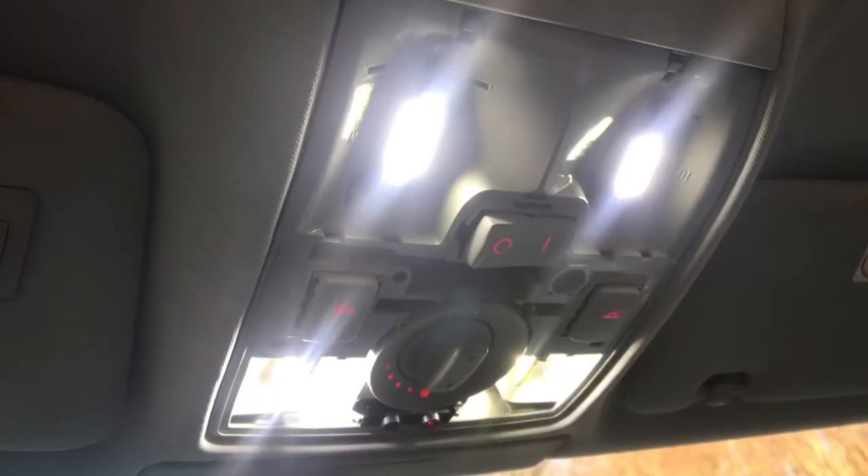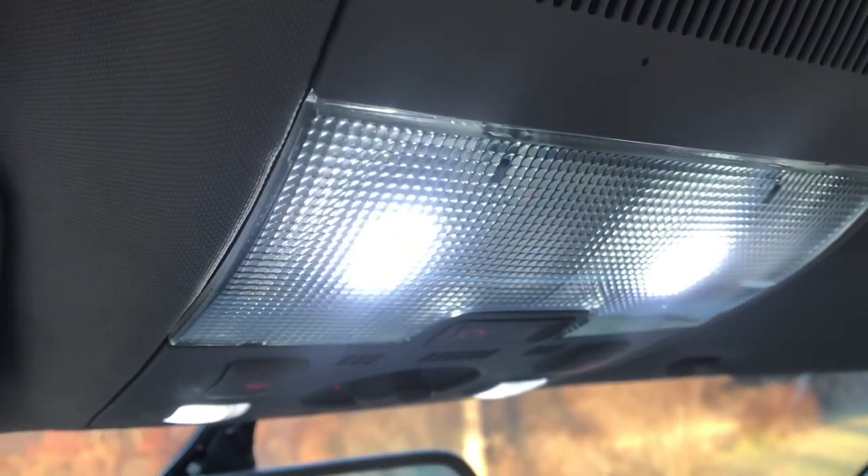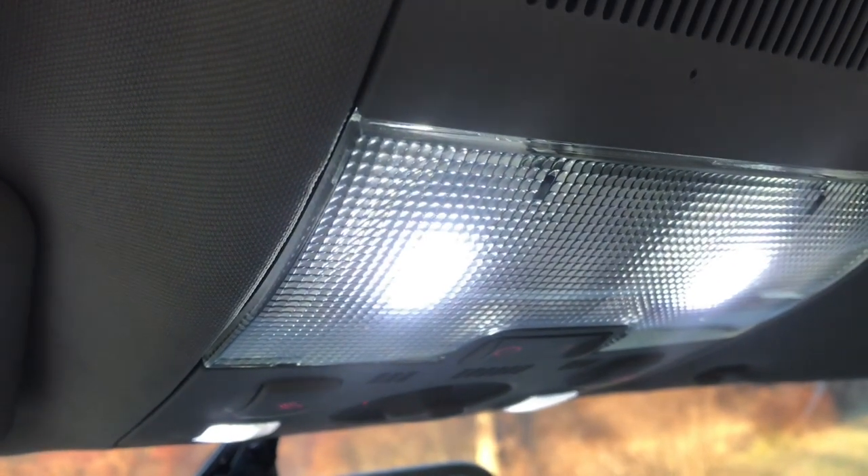We've got all the new bulbs in. It's a nice cool white. One thing I was curious about would be if the LEDs would fade on and fade off like they did with the incandescent bulbs, and it seems that these do pretty well at that.